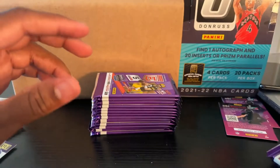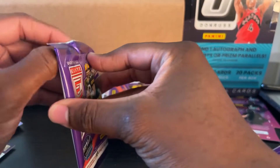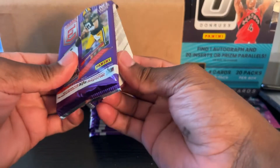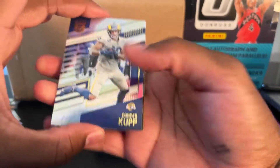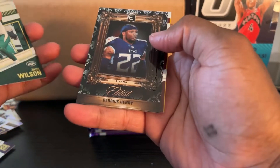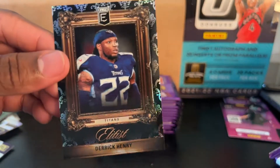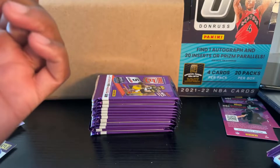A Tyreek Hill auto would have been nice. This pack is thick too. Cooper Kupp — Zach Wilson. His auto would have been really nice. Ooh — Derrick Henry! That's going to the PC, that's going to the PC. Look at that — Derrick Henry. NBA needs to take notes. I need the cards to look this good.